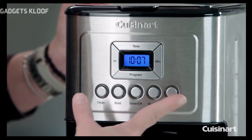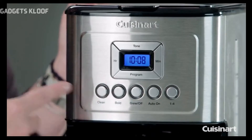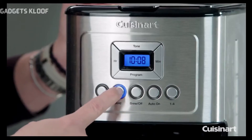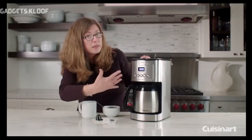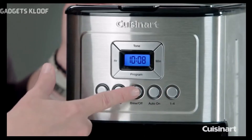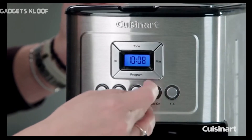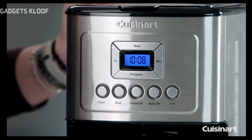Across the front you have 'Clean,' which will turn red around the outside of the button when it's time to decalcify your coffee maker — very important to keep it working at its best. This is your Bold button: if you don't have it on, it's basically a medium brew; turn it on for bold. This is your Brew on and off. If you press it now it'll start brewing, but if you have it on programmed you can set auto on, and it'll go off at the time you have it programmed to brew.